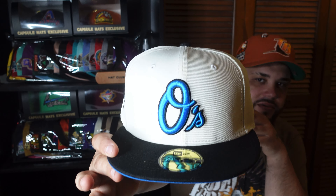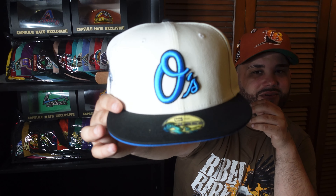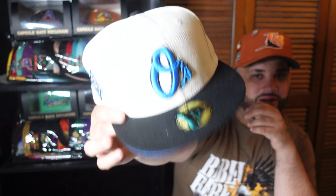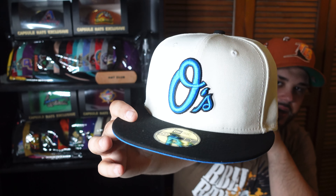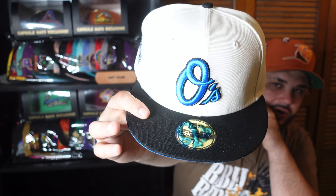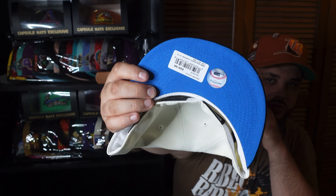Which one did I pick up? Boom — check it out, we have the Oreos! There y'all go. If y'all know what it was inspired by — there y'all go, you already know: Oreo cookies. And let me say right now, this metallic blue stitching right here is bananas. That metallic blue is bananas y'all.